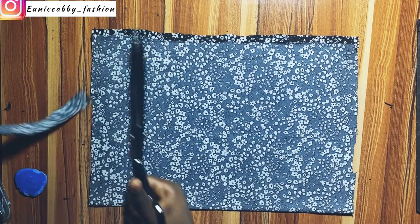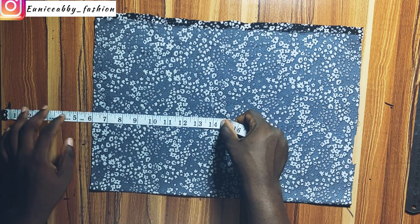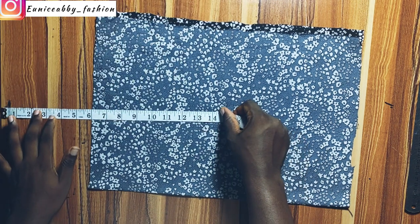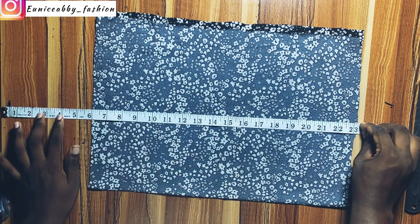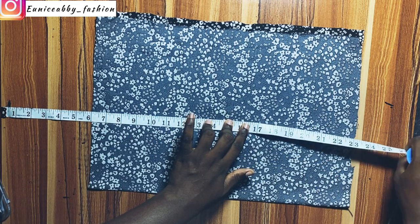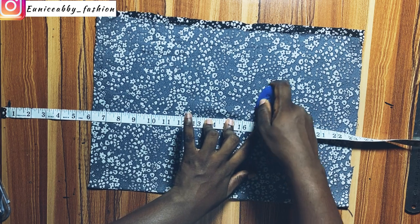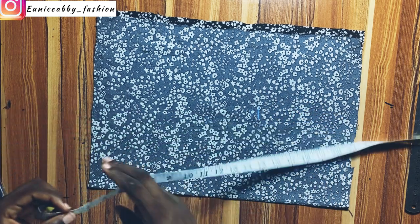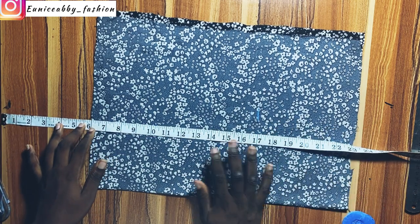That's the topmost part of the fabric. After cutting that out, I'll start to mark my off-shoulder. I like to start my off-shoulder from the 6-inch point — that's the best for me. You can start from 5, you can start from 7, depending on what you want, but 6 is the best for me. For the length of the fabric, you would need your shoulder-to-waist measurement. My shoulder to waist is 16.5 inches, plus 0.5 inch gives me 17 inches.